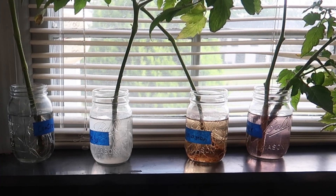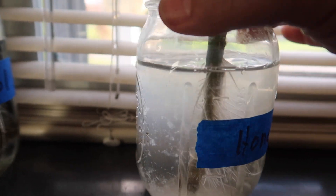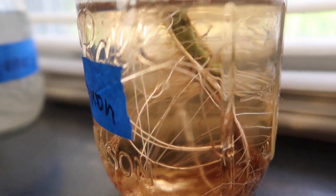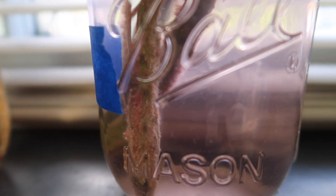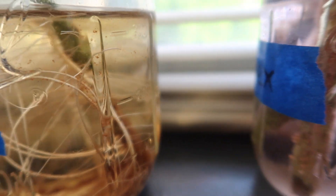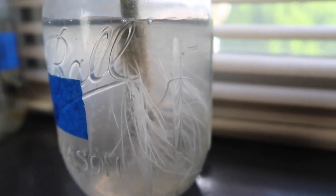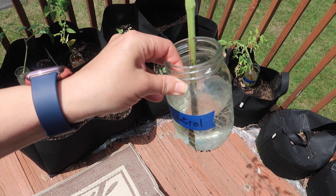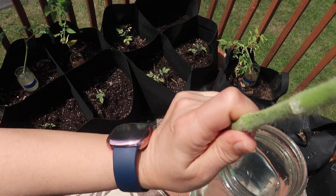A couple days later I've kept just the best looking cuttings in each jar. You can see how many more roots the honey cutting has compared with the control, and the cinnamon also has a nice bunch of roots. For the Clonex I kept all four cuttings hoping at least one would put out roots, but they never did. That was an interesting finding — if I were to guess ahead of time I would have guessed the Clonex would do the best, but actually the honey and cinnamon were the best. These cuttings are going into my grow bags on the deck.